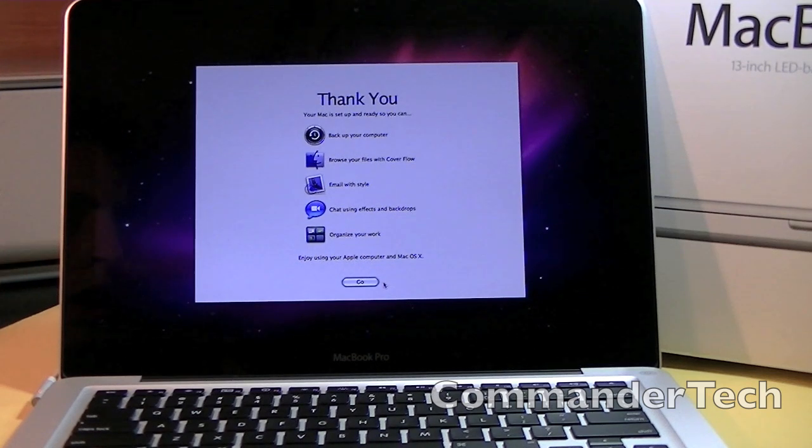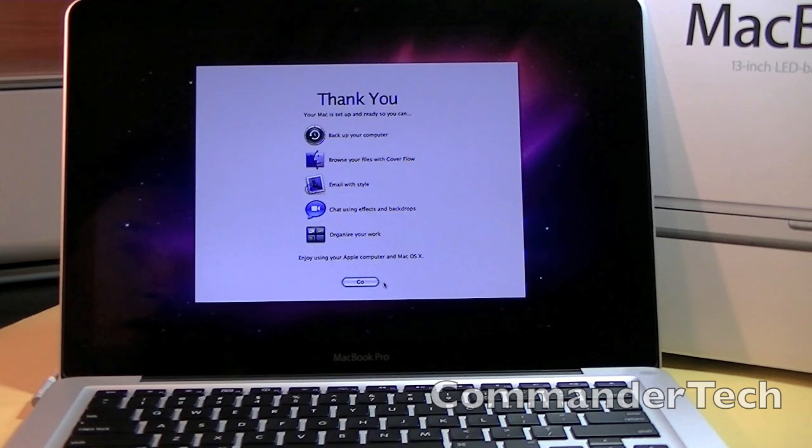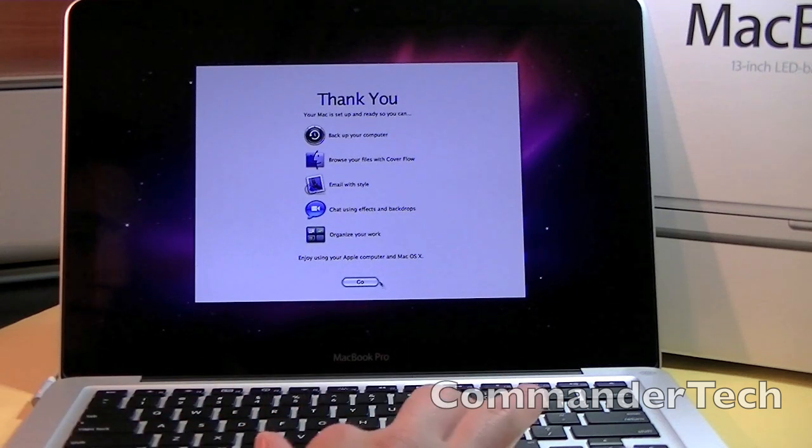Thank you. Your Mac is set up and ready. So you can backup your computer, browse your files in Cover Flow, email with style, chat using effects and backdrops, organize your work, enjoy using your Apple computer and Mac OS X. Go!